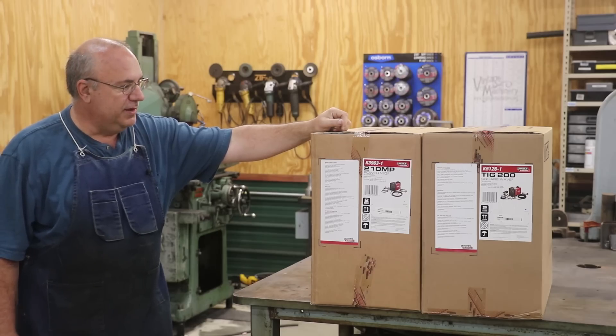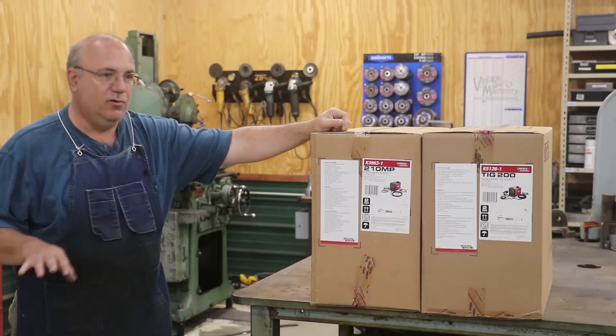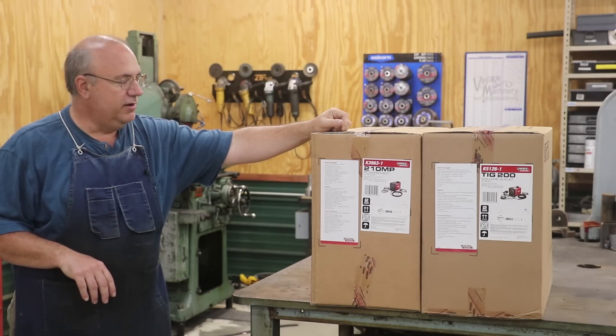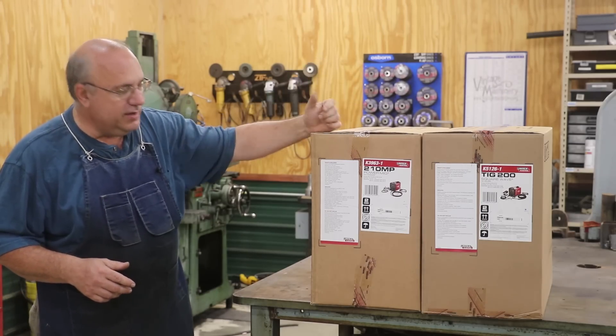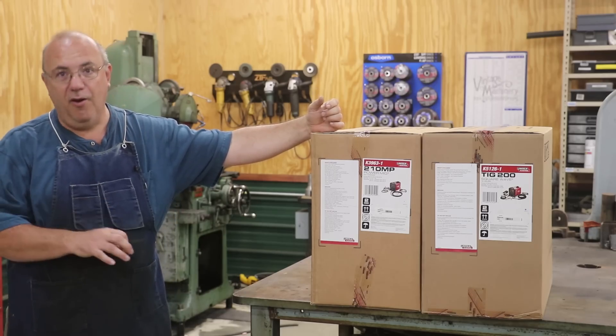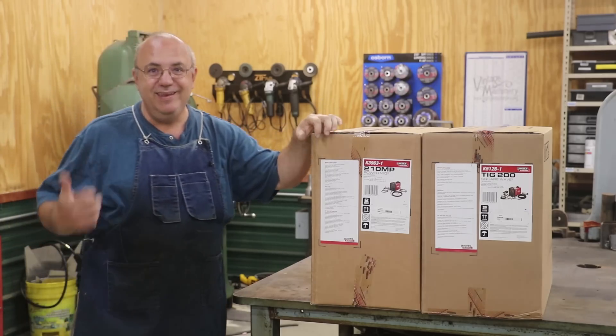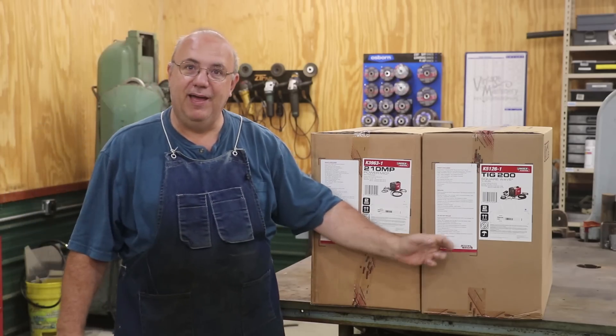If you watch my channel, you know that I do have a TIG welder already — I've got a Miller unit — and I don't have a MIG welder right now. I've got one that's actually in the shop, but I'm borrowing it; it doesn't belong to me and I need to get it back to its rightful owner. So why did I buy a new TIG?